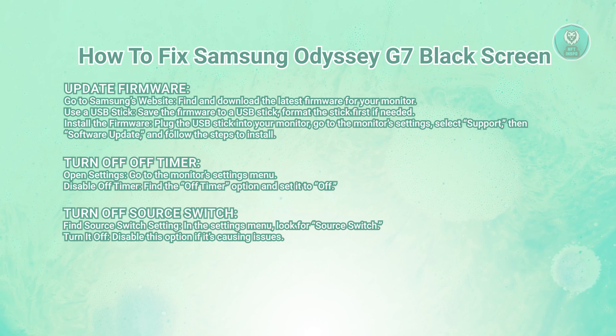Next, you want to actually turn off the source switch. In the settings menu, locate the source switch option and turn it off. Sometimes having this feature on can lead to the black screen issue.